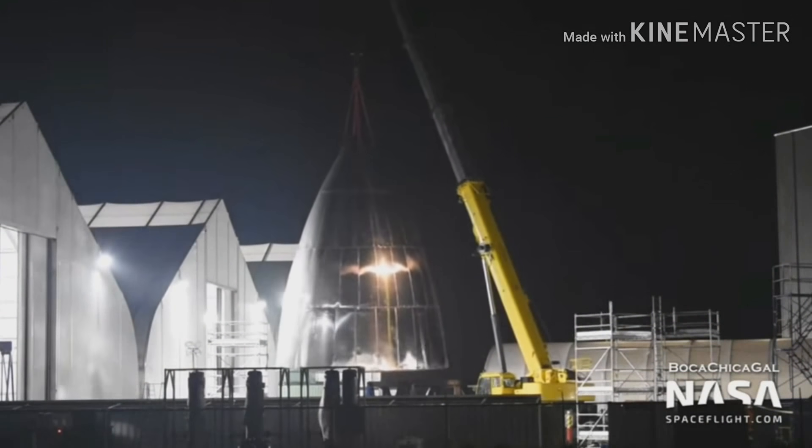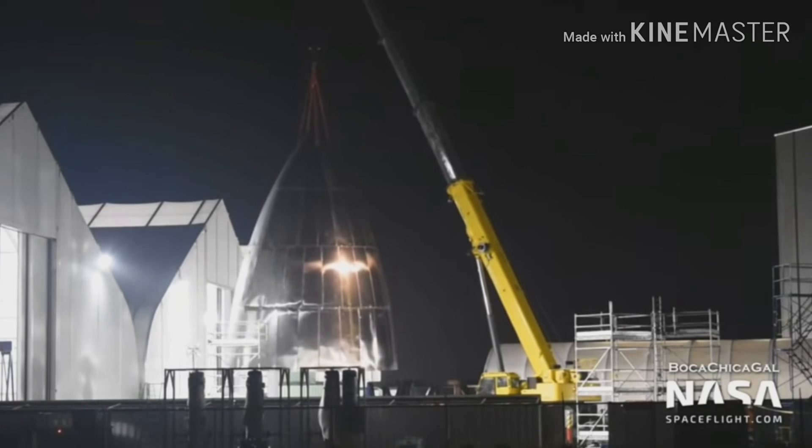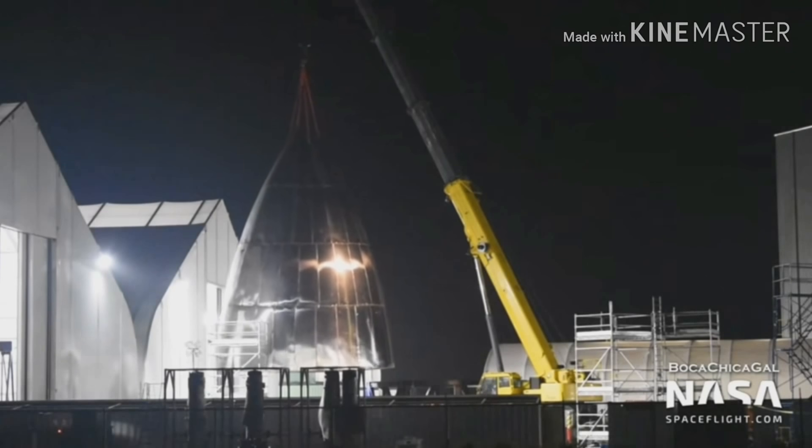Let's get a better look at the Boca Chica test site. We can see SpaceX move the nose cone, probably moving it in a better position for stacking. They also move the steel base for the SN3 rocket.